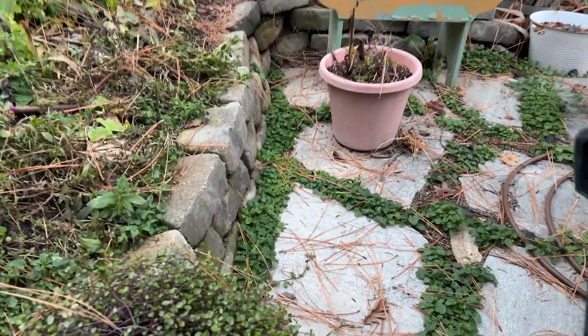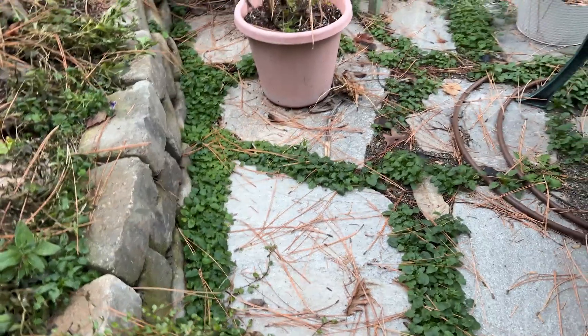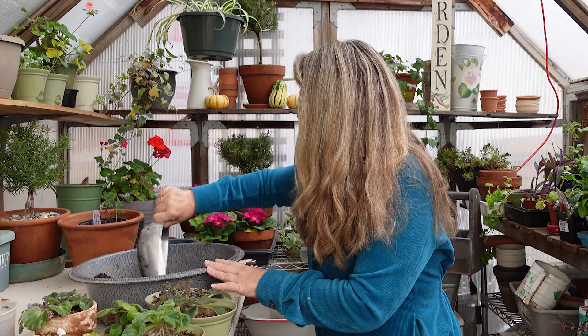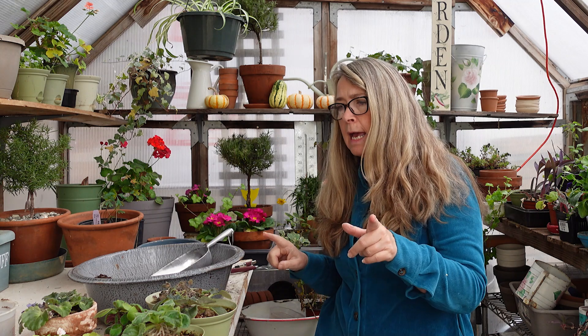I showed you in a prior video some violas — they reseeded themselves in builder sand or paver sand and they're just going crazy. Things will reseed very easily in sand. I had a succulent planter made from an old shallow wheelbarrow and it was full of sand, and I had black-eyed Susans, daisies, larkspur, poppies — everything.